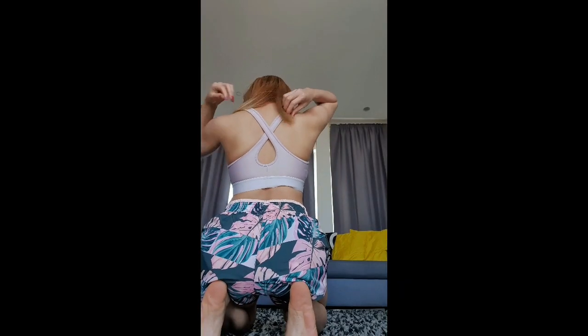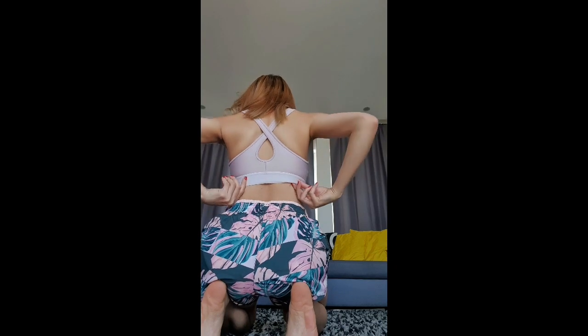Next we have the Under Armour Mid Cross Back Sports Bra — same sports bra as the dark green one but in a different color. I got it in medium size with medium support. It's a super smooth double layer HeatGear, best for A to C cups. It has a cross-one strap at the back, it's breathable, you can remove the cups, and it dries very fast when you wash it.